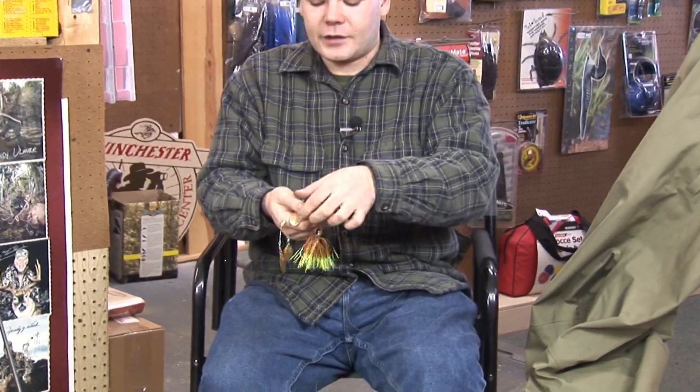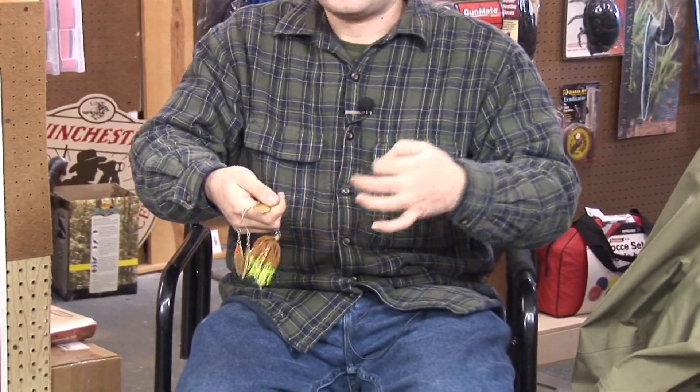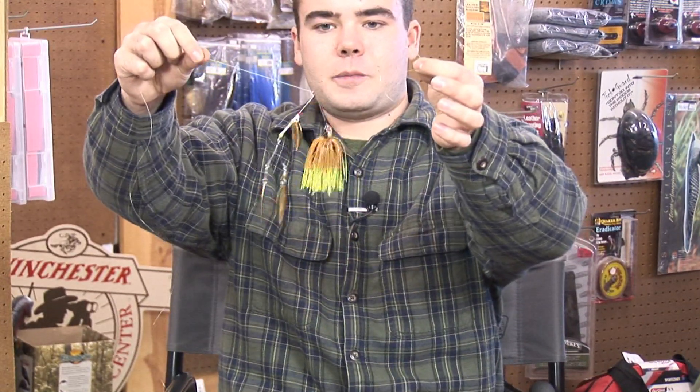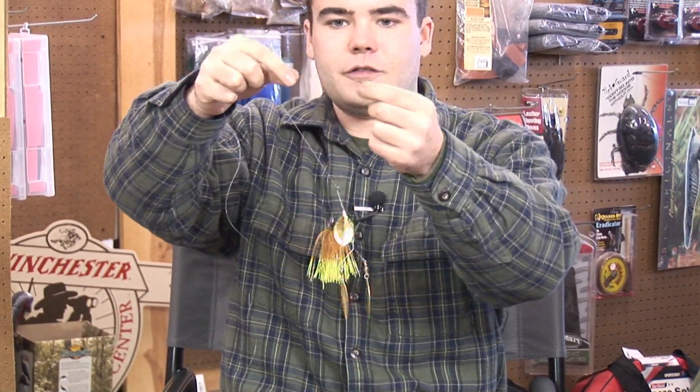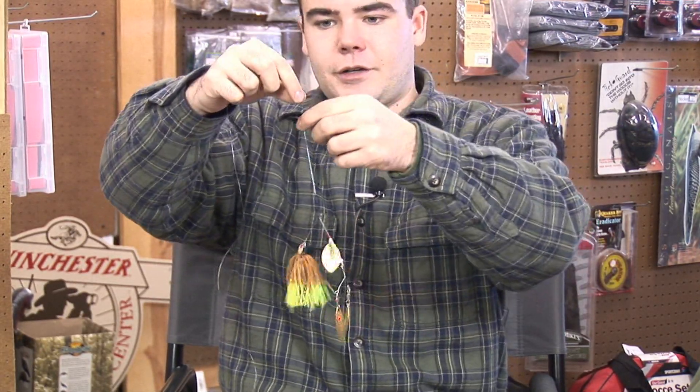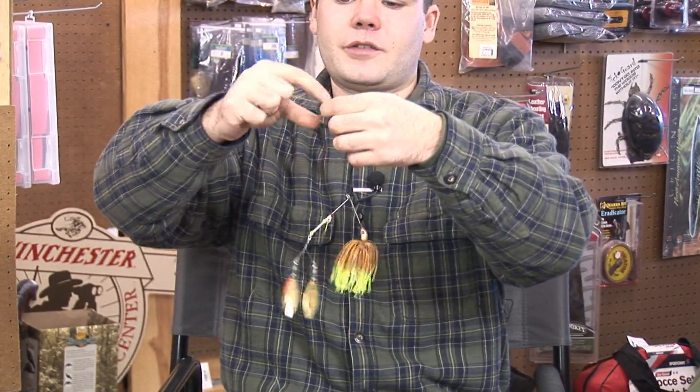The type of knot I like to use in a situation like this is the improved fisherman's knot, which I'll show you right here. Just thread your spinner bait on your line, give yourself a good six to eight inches to work with, and the first thing you're going to do is just make five twists around the line.